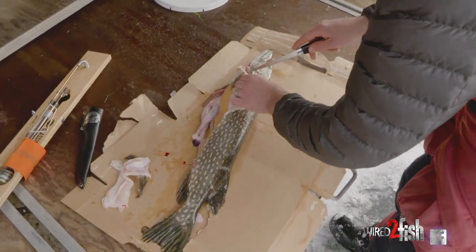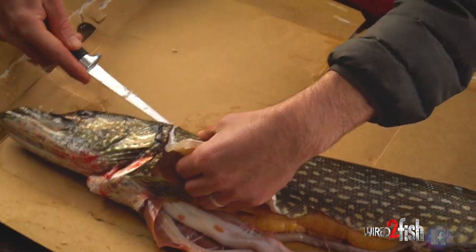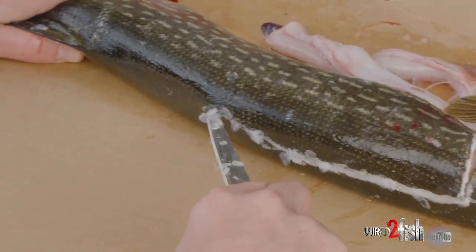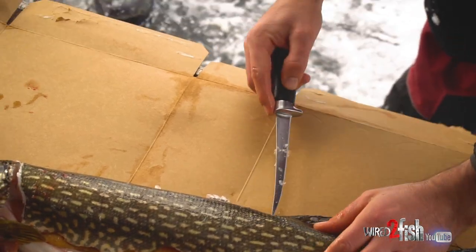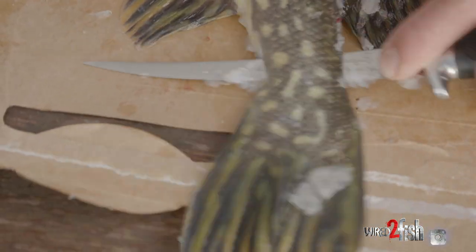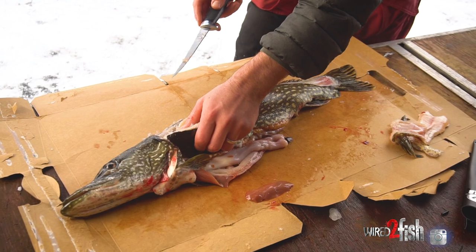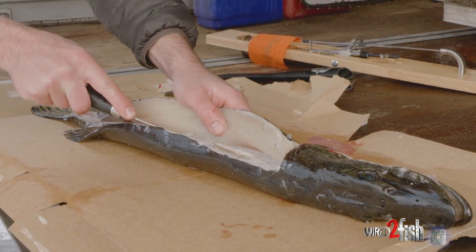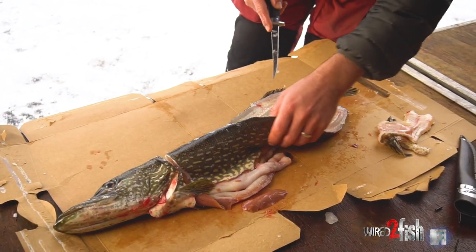The next step is just like cleaning a lot of other fish — start by the head, come halfway down and start working your way back just above the spinal cord until you get back down to the bottom fin and the top fin. Then push your knife through and apply downward pressure, rubbing against that spinal cord all the way down to the tail. I like to leave them in the snow a little bit — it gets a lot of the slime off the northerns and they're easier to deal with. As long as they're pretty firm, the meat has a little more resistance and they're easier to work with.